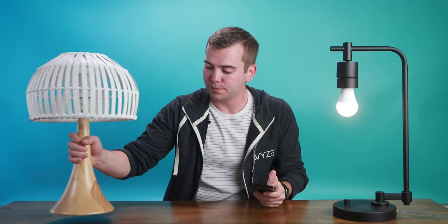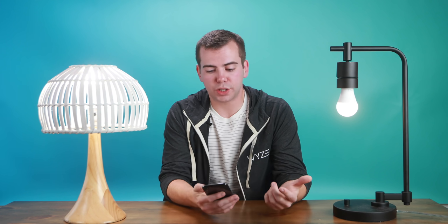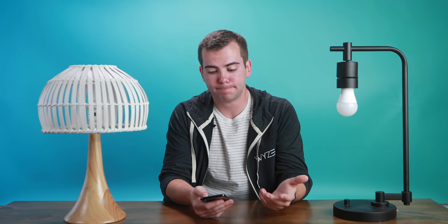You can create groups. So we have another bulb here that I've already set up. I'm going to add both of my studio lamps to this group. And now, with just the press of the button, we can turn both lights off simultaneously, back on, and we can always make sure that they're at the exact same settings.